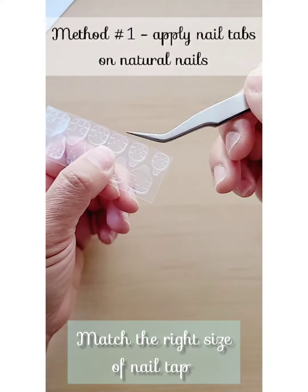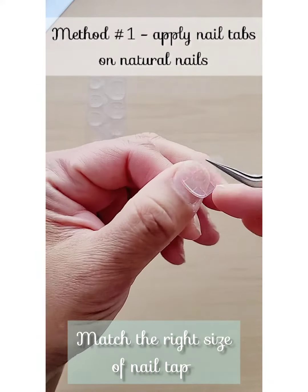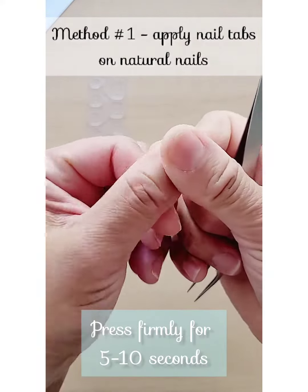Guys, if you watch my videos, you know I love my tweezers. I can't live without them. They're super useful in picking up the nail tabs or peeling out the backing.